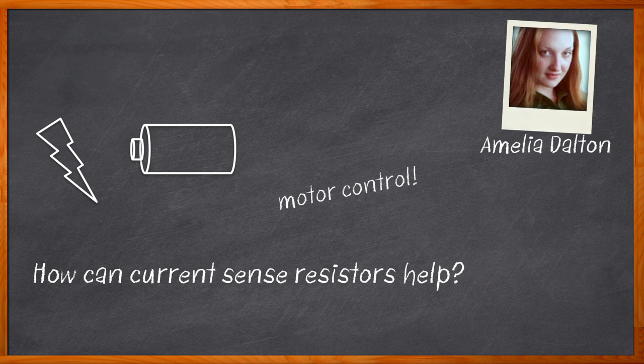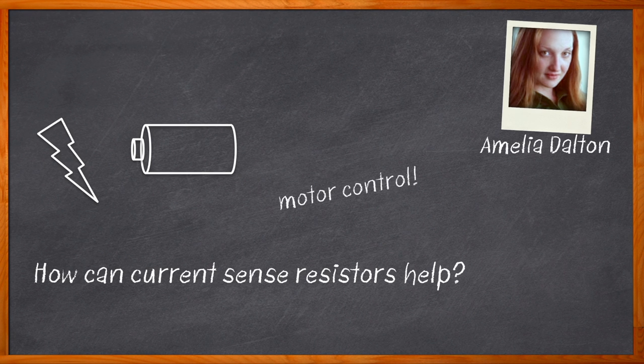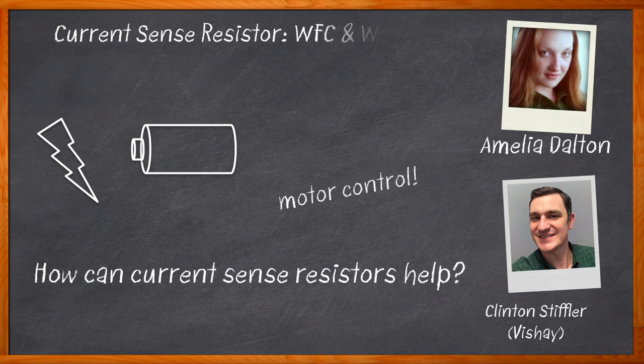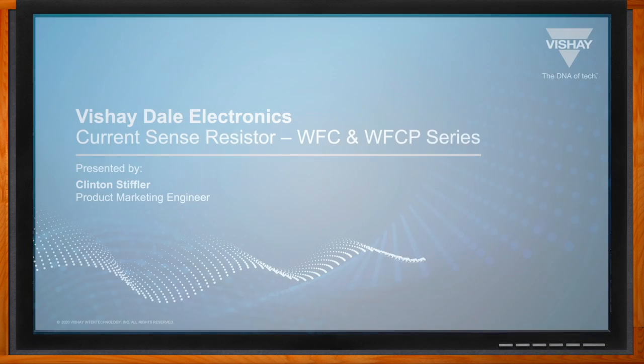If you're working on a telecom, consumer, or industrial design, current sense resistors can give you a great way to detect and convert current to voltage. In this episode of Chalk Talk, Clinton Stifler from Vishay joins me to discuss the what, where, and how of Vishay's WFC and WFCP current sense resistors — how they are constructed, how the flip chip design reduces TCR compared to other chip resistors, and how you can get started using one in your next design.